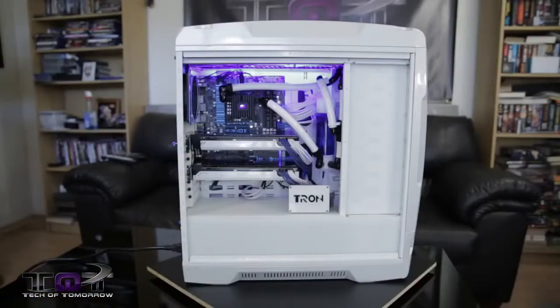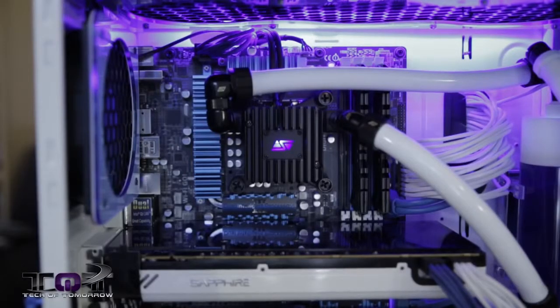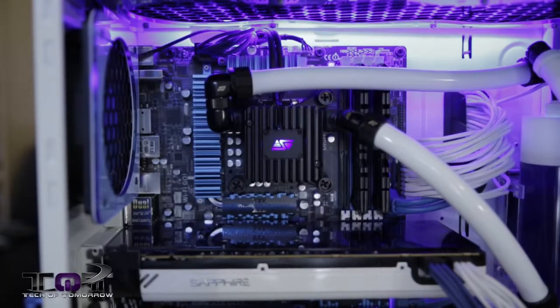We'll flip it around. Take a look at the side window first, where you guys can see inside the motherboard and all that stuff. It's an Asus motherboard — thanks to Asus for giving it to us. It's a P Z77, their premium motherboard. They don't really make too many premium motherboards, so this is kind of a rare one.